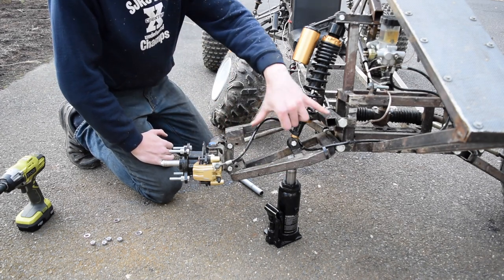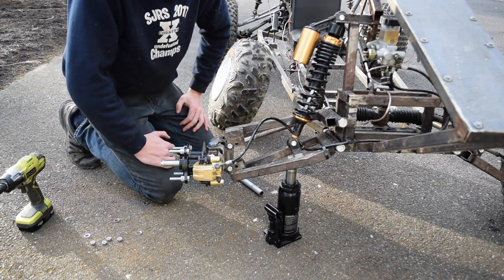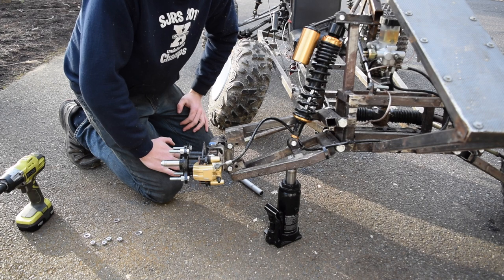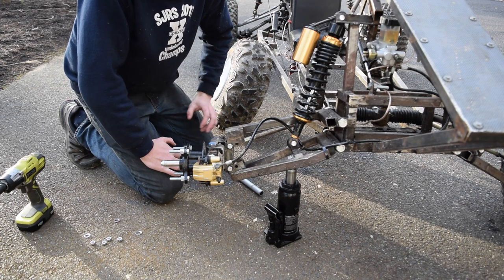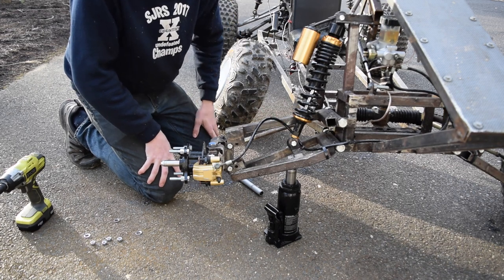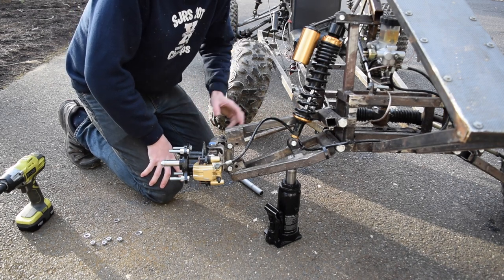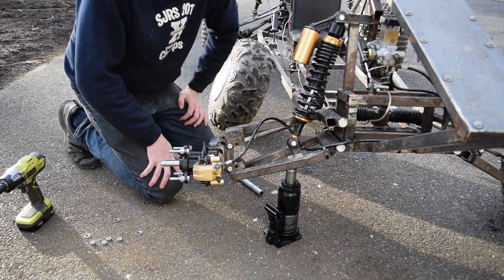The same goes for the top — it's just missing the outer arm. I didn't do that for a specific reason: I knew the lower one was definitely strong enough, and the top adds even more strength, so I figured it didn't need the outside. It also allowed more room for the suspension in there, and it uses that same 5/8 inch pivot point.